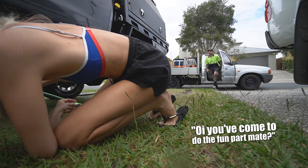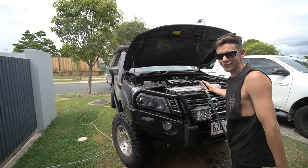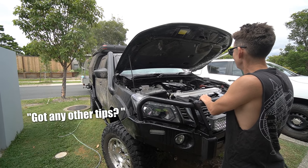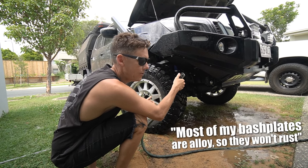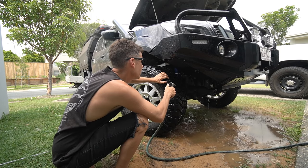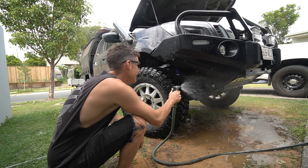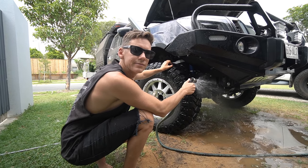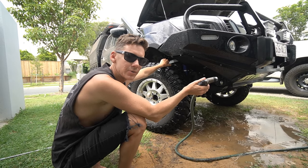Don't do the engine bay wash when it's hot. Most of my bash plates are alloy so they won't rust. I've put a good 45 minutes into it now and there's no visible sand while wet — when it dries there'll probably be a bit more, but basically from this point on it's just your normal car wash over the top.